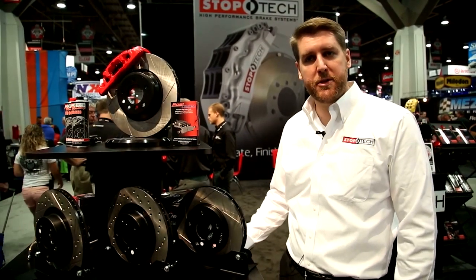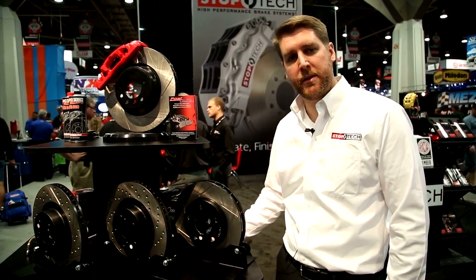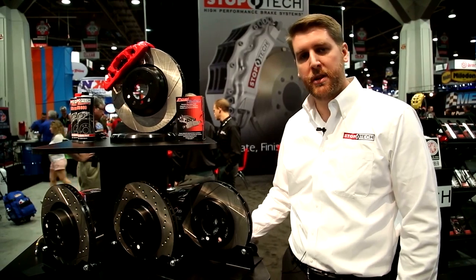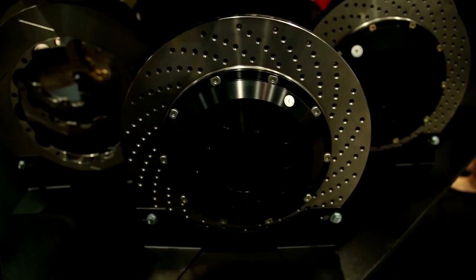All StopTech rotors can be resurfaced. Some machine shops or auto shops are concerned about doing that — they're afraid of damaging their tools — but it really is not an issue. As long as a very light cut is made for every single pass, there should be no issue whatsoever.